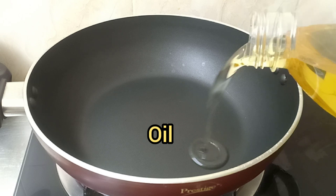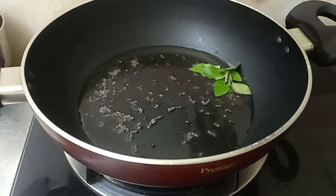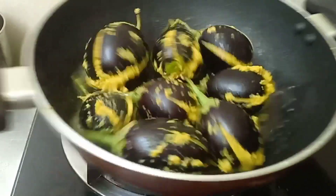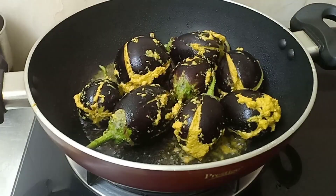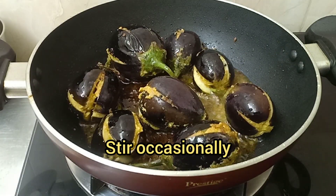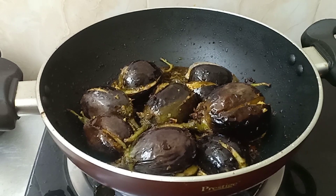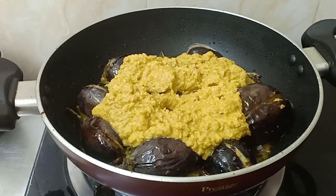Add oil, add mustard seeds, add a few curry leaves, and now fry the brinjals. Let them get fried and half cooked.